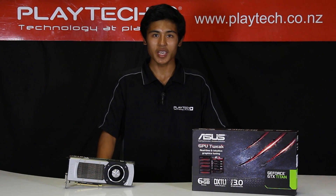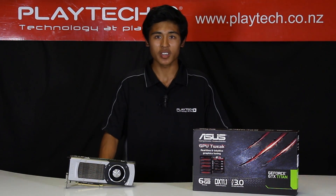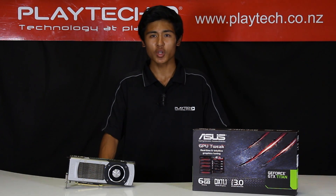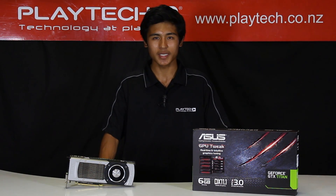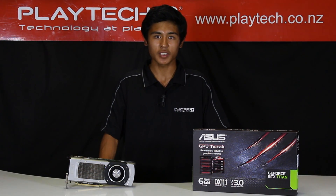This product is aimed at high-end gamers looking for an enthusiast product. It is the world's fastest single GPU and it is also quite expensive. So if you're only looking to play simple games that aren't too intensive, then this card is probably too much for you, and I do suggest you go and find something a little bit cheaper.